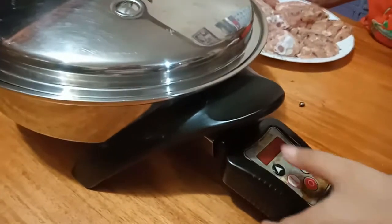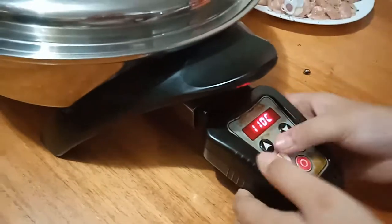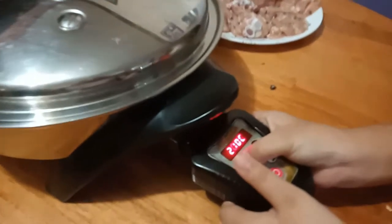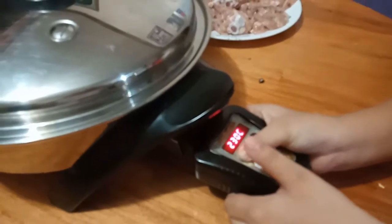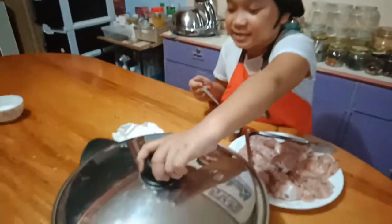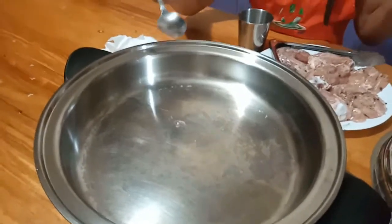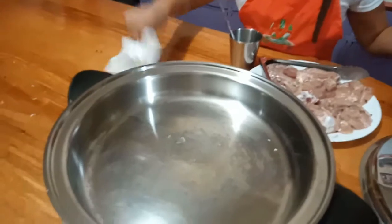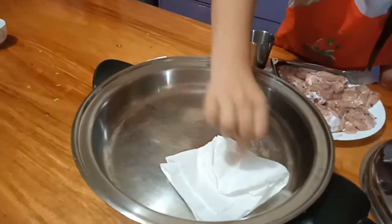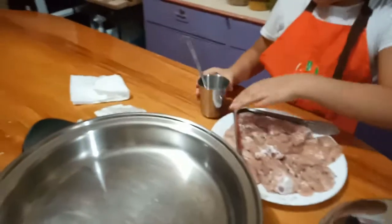Set it up to 230. So it's a little tricky — 230. Guys, let's check if the cookware is hot. Wipe it gently — it's hot, be careful. So now let's put in the chicken.